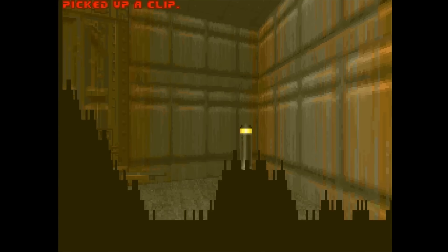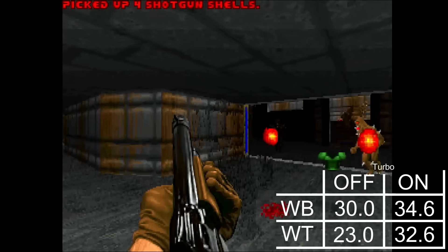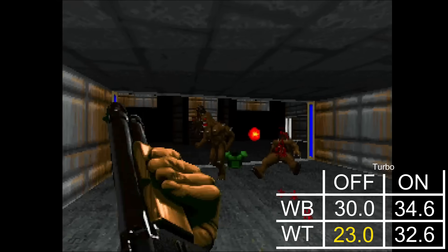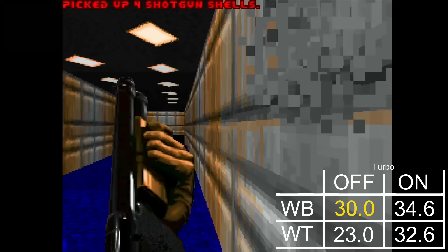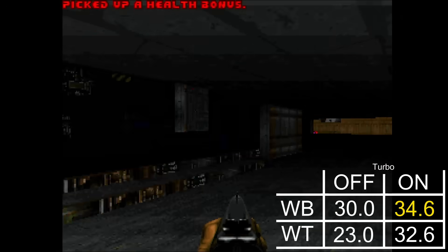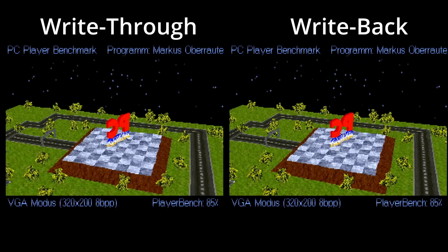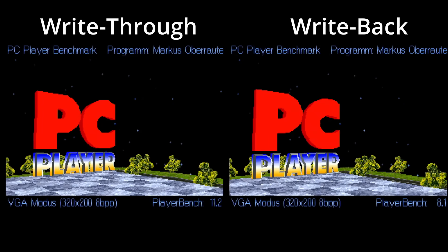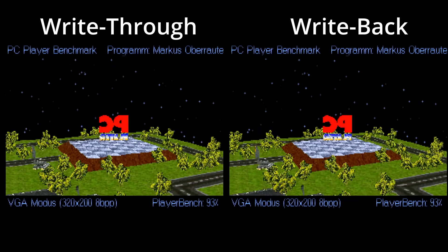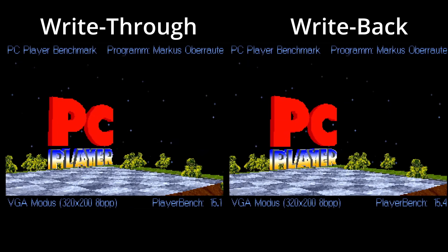Unlike the Intel CPUs where the Write Through mode outperformed the Write Back model when Turbo was on, the Cyrix delivers framerates in DOOM one would expect. The CPU configured with Write Through cache scores 23 and 32.6 frames per second when switching between Turbo off and on. When the Write Back cache is activated, the results increase to 30 and 34.6 frames per second respectively. In the PC Player benchmark, the Write Back cache slows down performance a lot more when Turbo is disabled, with a score of 8.1 frames per second — over 3 frames slower than the Write Through model at 11.2 frames per second. When we enable Turbo mode, both cache strategies score above 15 frames per second, with Write Back outperforming Write Through by a small margin.